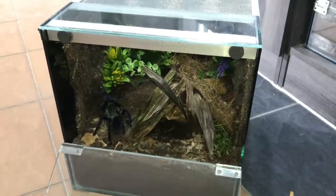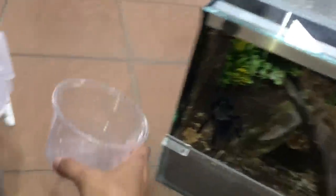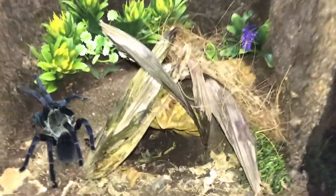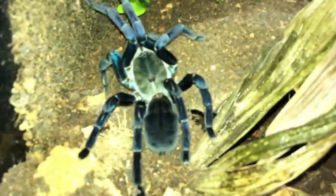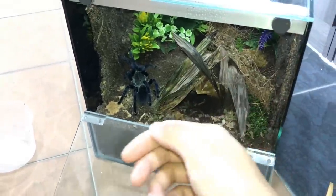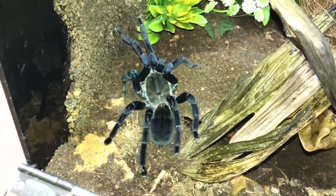That is what I call a successful old world rehouse! So far these rehousing videos are going way better than I expected. Let's check her out in this enclosure — now you can see her blue standing out. Is that not beautiful or what? Don't worry about the substrate because she can burrow really deep. You can see her abdomen is like crooked, pointing towards the side — if you guys know why, let me know in the comments.